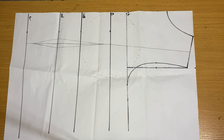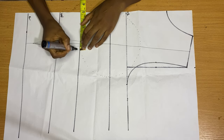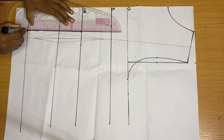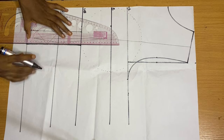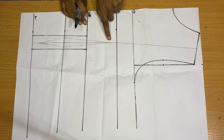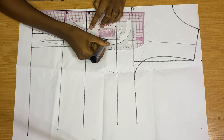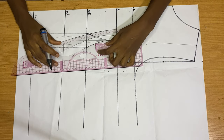On our underbust, coming out by half an inch from the dot we already have — not from the bust point — place your tape rule and come out by half an inch, then rule a straight line from there down to the length of your top. Then with a curved line — or your pattern master, or freehand — connect a curved line back to your bust, stopping right where the darts started. The curve doesn't have to go all the way up to your bust point.